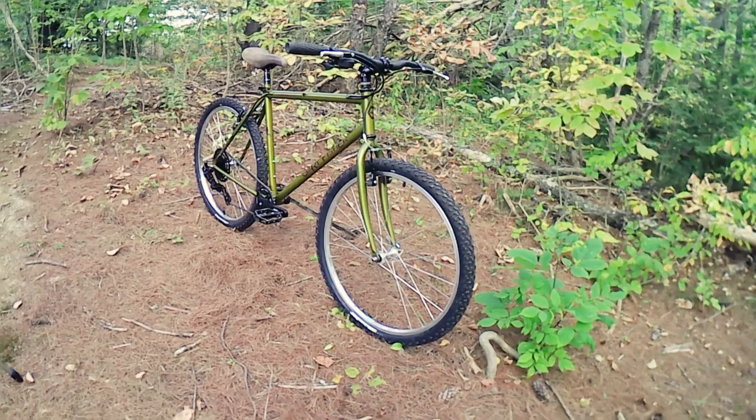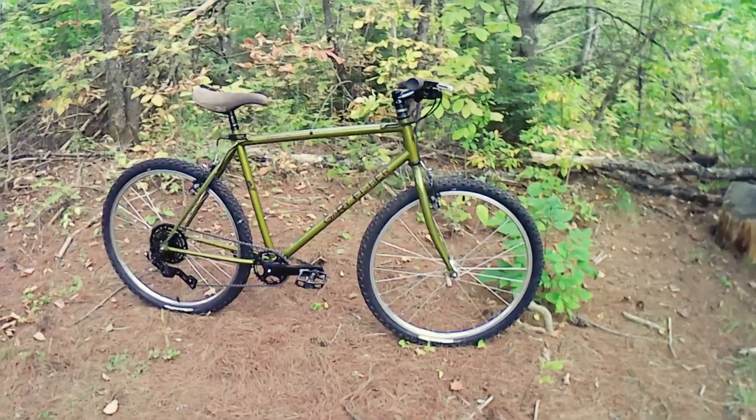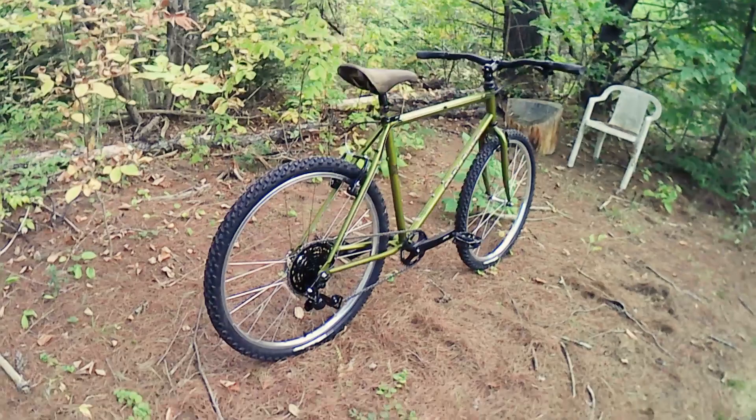All in all I think it came out really well. The problem was I didn't hardly ride this at all — I mean, three times maybe. So I decided to do something different and make it a drop bar gravel bike.